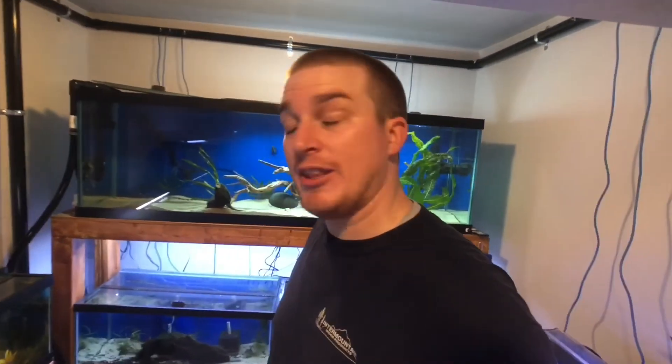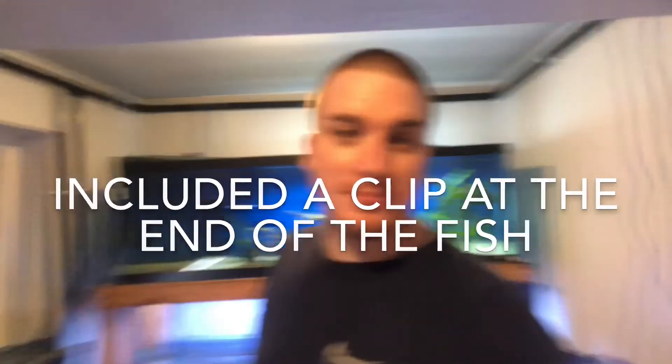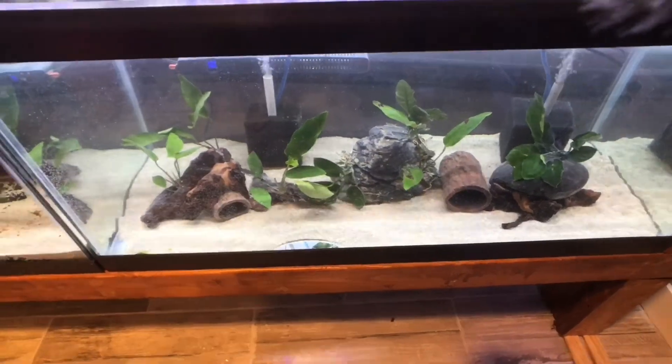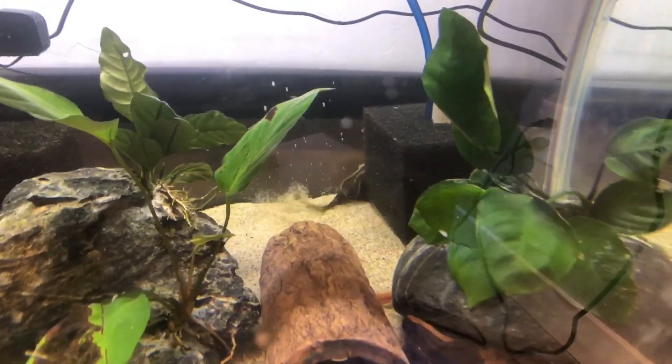There we have it — the final 40 breeder, the final tank going in the fishnook, is set up. Water's in it, plants are in it, filtration's in it, heater's in it. We're just missing fish. Stay tuned for the next video and we're going to add some fish to that tank. Oh, I totally forgot to tell you the best part about this tank and the setup — none of the wood floated!